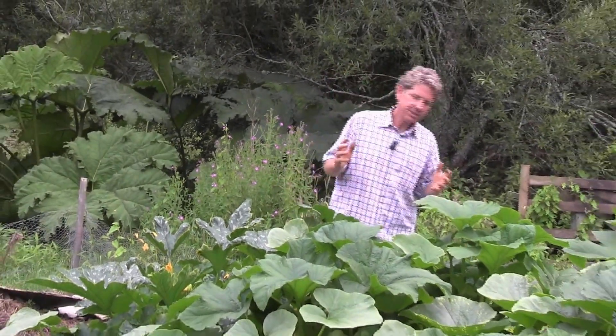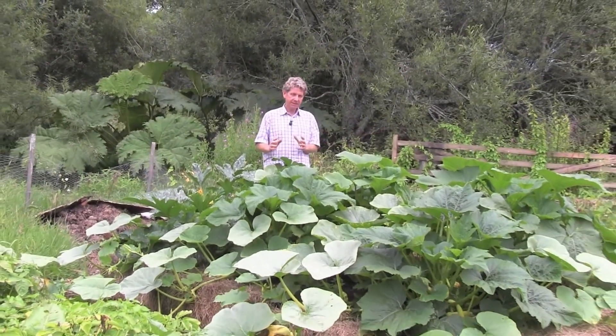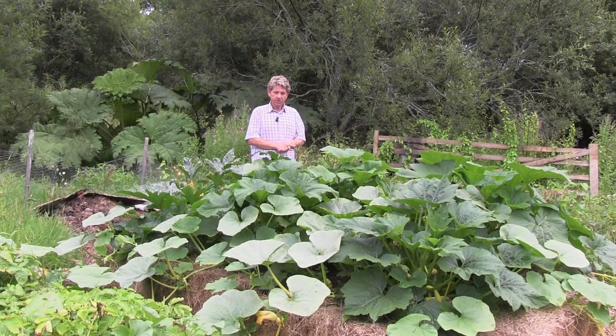To say this has been a success is an understatement. We created this bed in under half an hour, five weeks ago, and I decided to plant four courgettes, two patty pan squash, and a couple of winter squash.